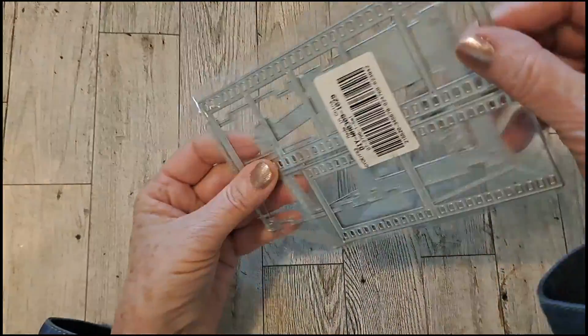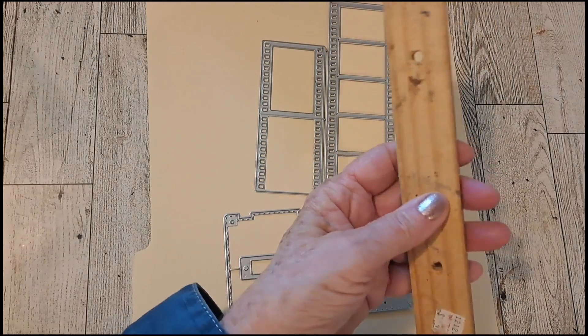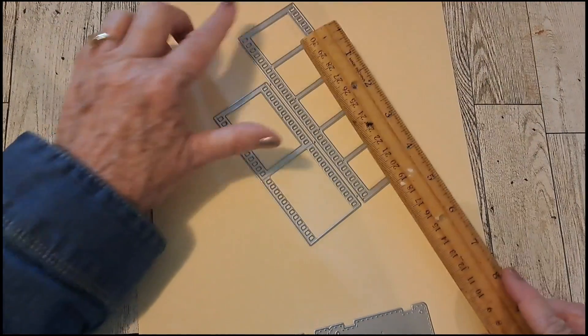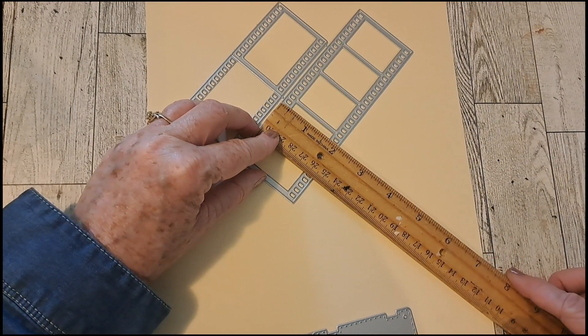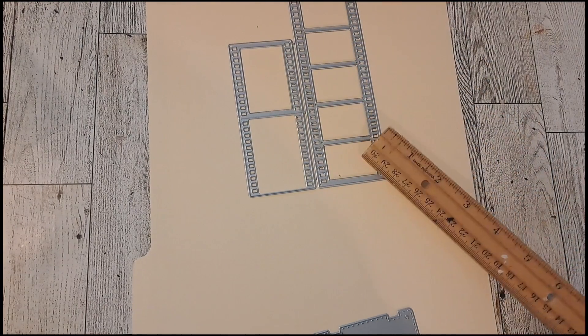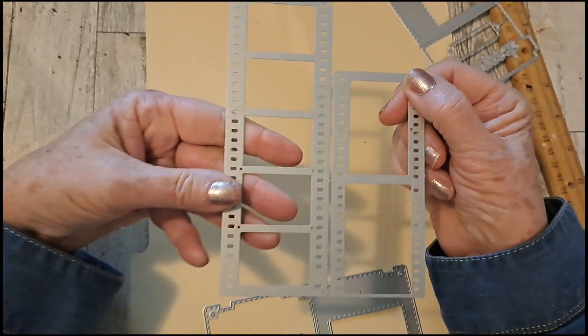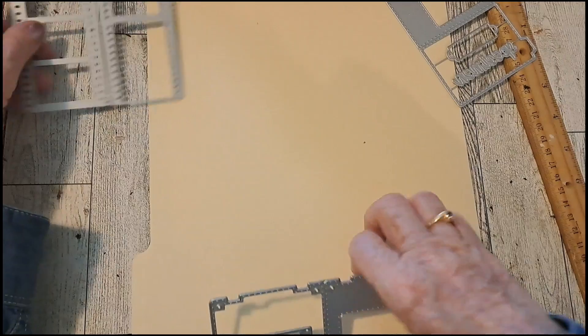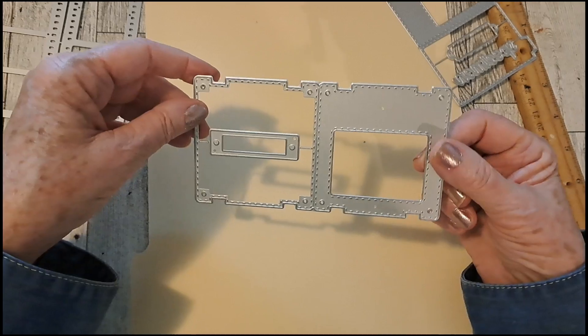Let's check out the dies. Maybe I'll put them on something so you can see them better. You can also measure them — six by two — so you could put bigger images in here. That would be fun to make something with. And then this, I believe, is what you call a specimen die, and I don't think I have one.